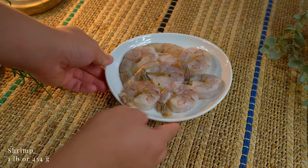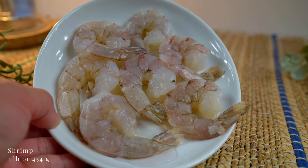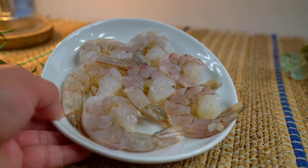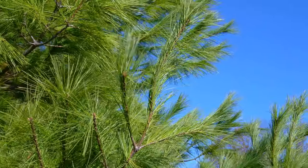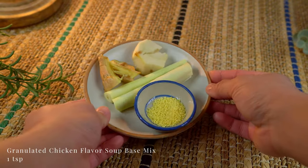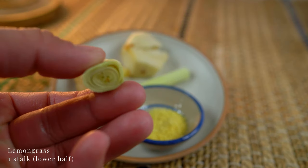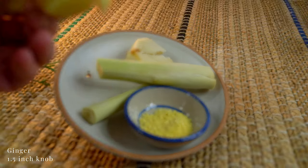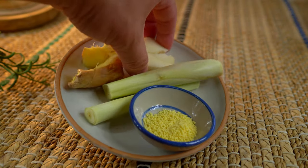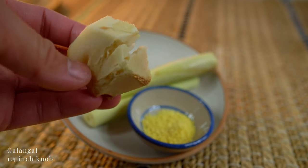I'm also using shrimp. We'll be cooking these proteins separately. To boil the seafood, I'm using granulated chicken flavor, crushed lemongrass, ginger, and galangal. Crushing helps to release more flavor.